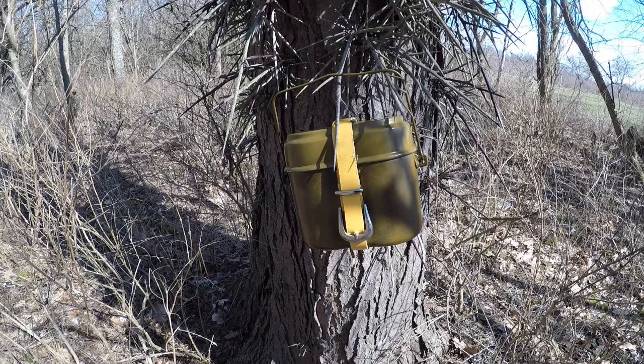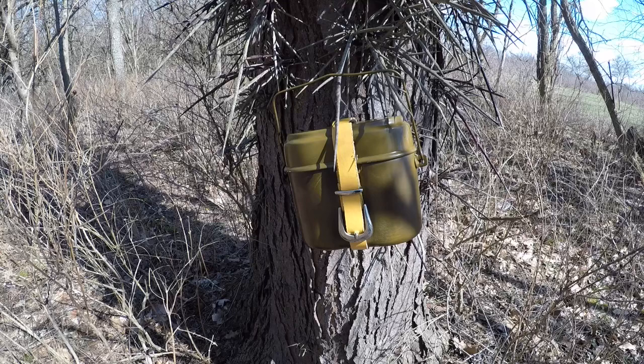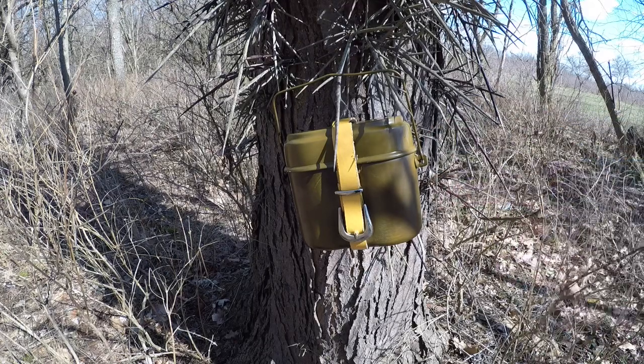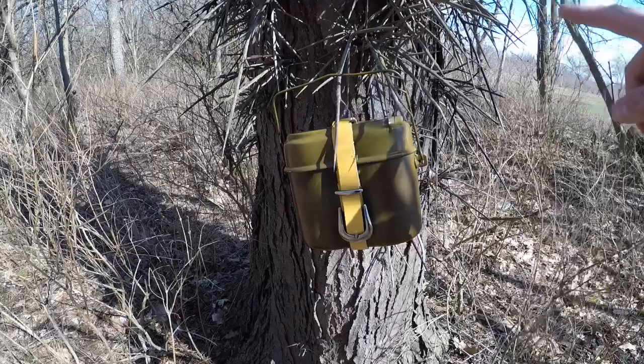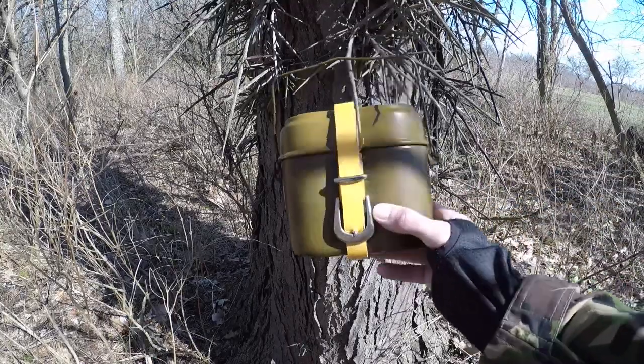Okay guys, we're back here at the Soviet-era Gulag Thorn Tree. I just realized this was a Soviet tree here — it's even got a Soviet mess kit hanging from it. Can you believe that? I sure can. I got Gorkas growing in my backyard. But yeah, this is a Soviet tree and this is the Soviet mess kit.